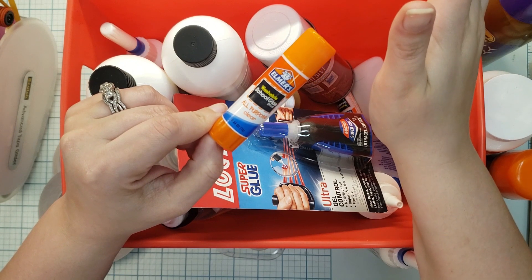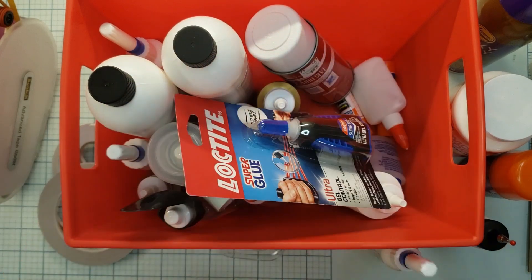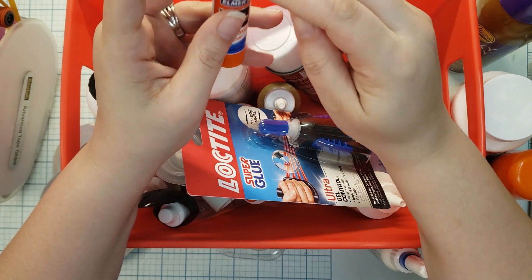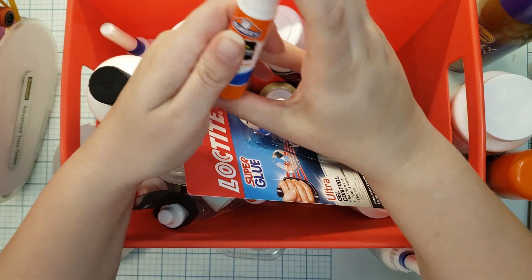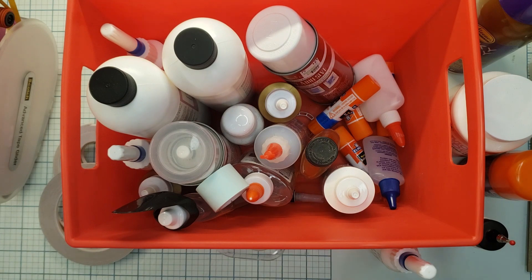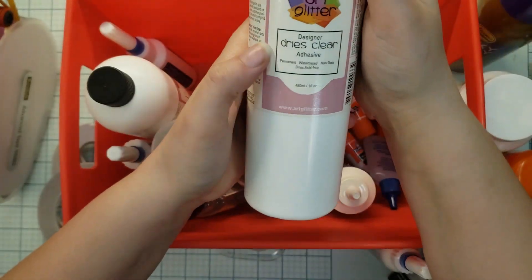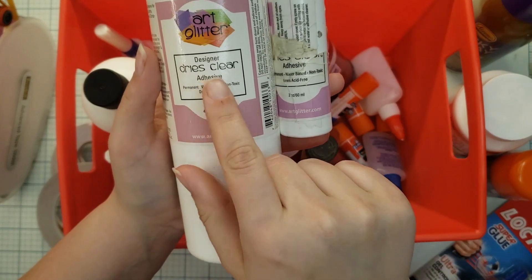Glue sticks, in my experience, do not hold against the test of time. Depending on the glue stick, they dry out quickly, and the amount of adhesive to the strength that you need is just not enough. So glue sticks are not something I use in scrapbooking, and not something I recommend.